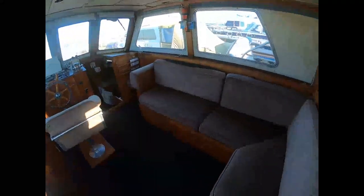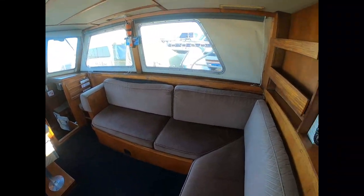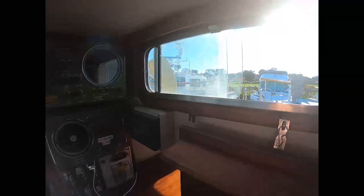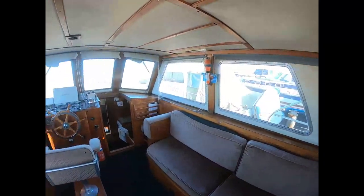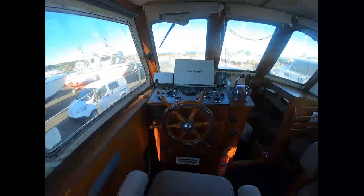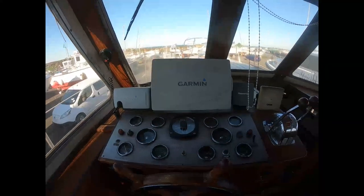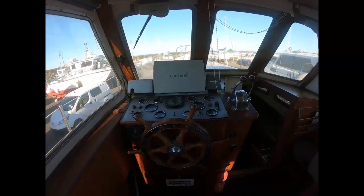Here we are on the bridge, which contains an L-shaped settee. We have the original single-side band radios with plenty of light streaming in, and communication to the flybridge. Moving forward to the helm station, you can see all the original dials and gauges, but a brand new Garmin radar and Garmin radio, with a commanding view forward from the bridge.